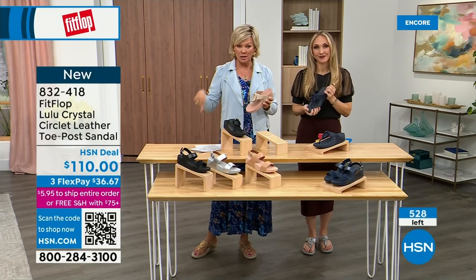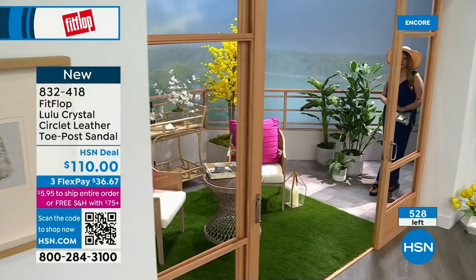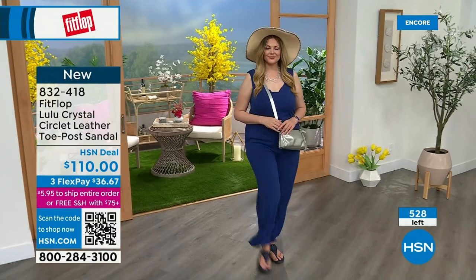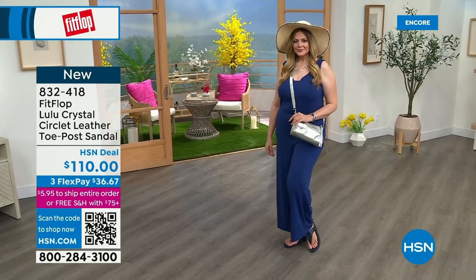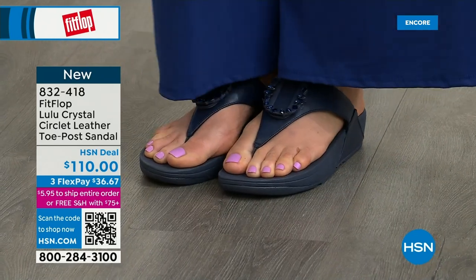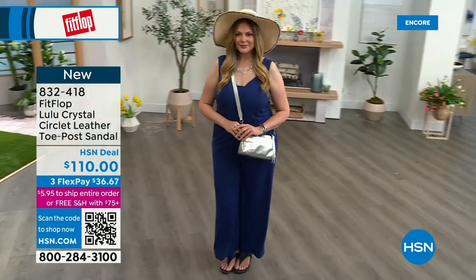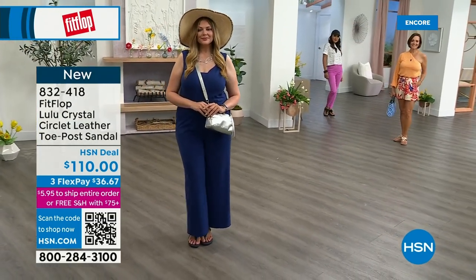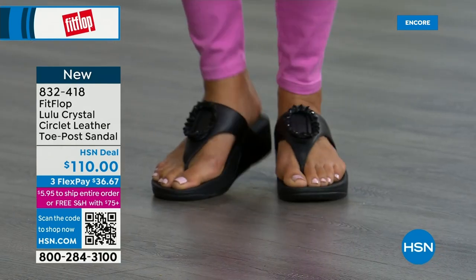We talked a lot about the micro wobble board last hour with our Today's Special, of which I know many of you are still ordering — I highly recommend getting that bronze tonight because it may not make it until noon. Only about 500 or so of the Crystal Circle style available total, so this is a special one. The next style we have has got a little bit of an ankle strap. FitFlop really listens — we read all the reviews and listen to what our FitFlop family wants, so we have a lot of different options and variety.